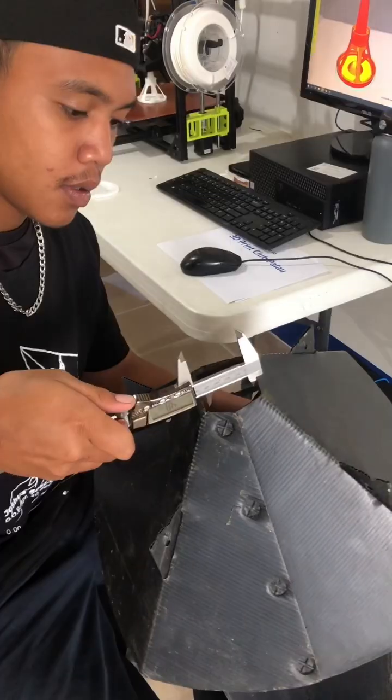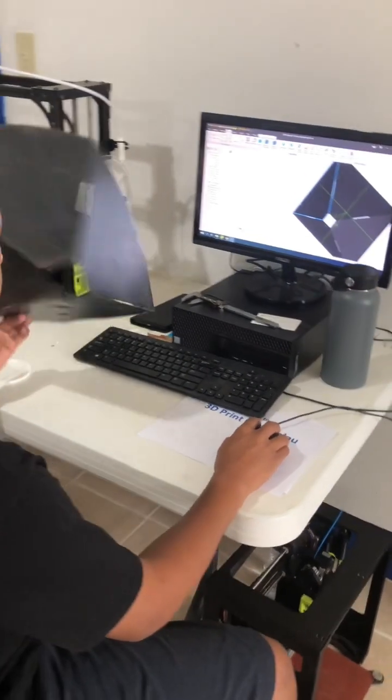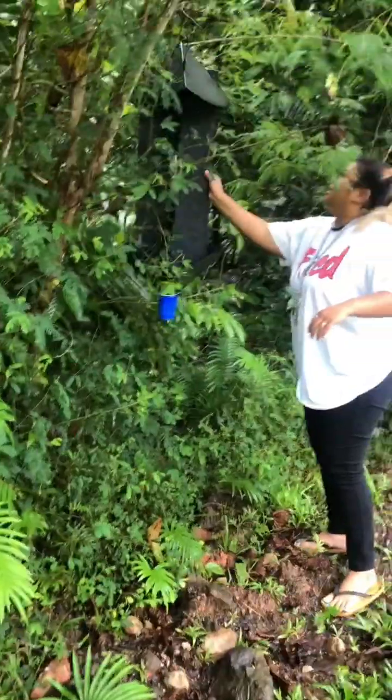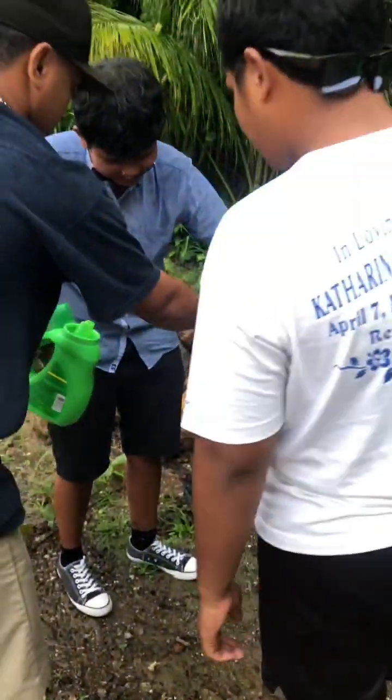I've been working with the students at the Plough Community College by introducing them to computer-aided design and 3D printing. We're going to make a 3D printed adapter that's going to fit a red cup onto their coconut rhinoceros beetle traps. This will make the traps easier to reset and maintain.